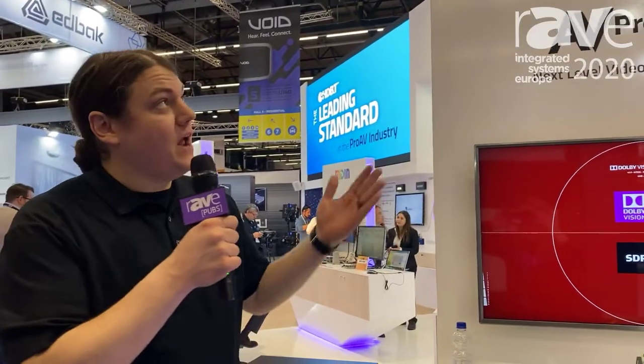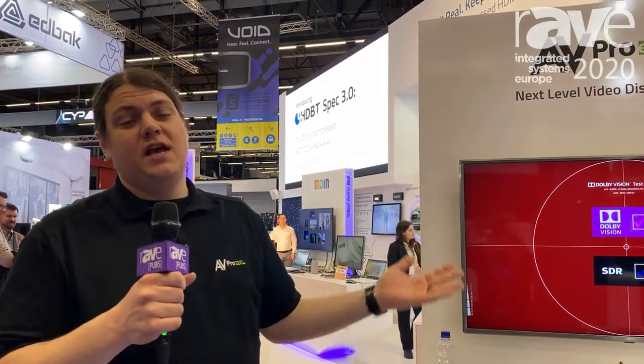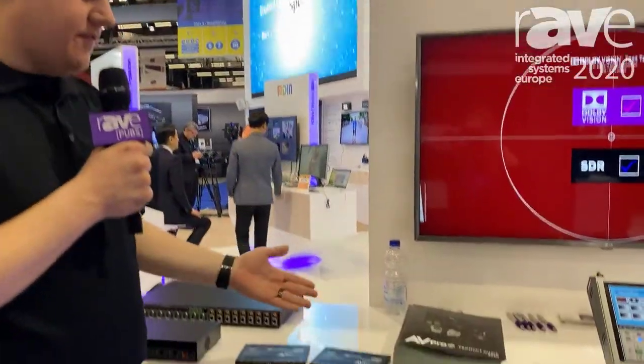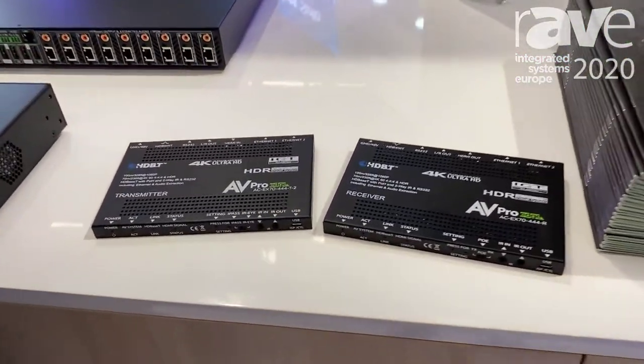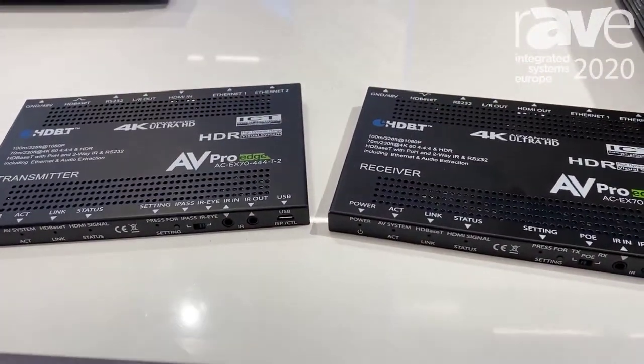We're here at the HDBaseT booth. I'm Tom Devine with AVProEdge, and today I'm really excited to show you our AC EX70 444 kit. This is an HDBaseT kit that can do point-to-point HDMI distribution.